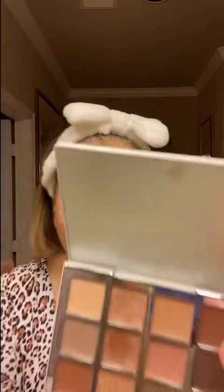And then using his brush E3, I'm now going to go into shade EE9 and just apply it in the crease. I like his eyeshadows because they're very buildable and they're very easy to work with.